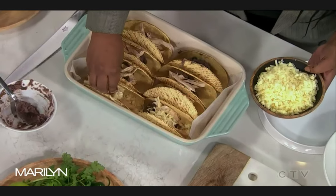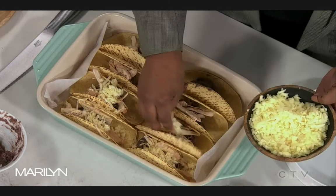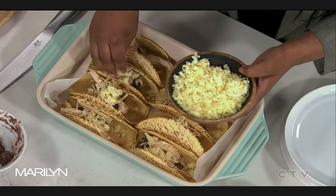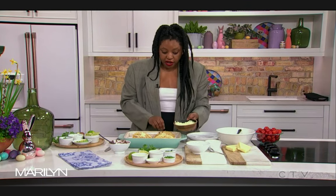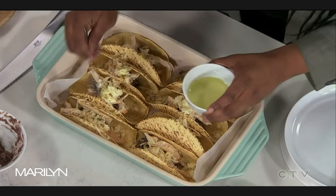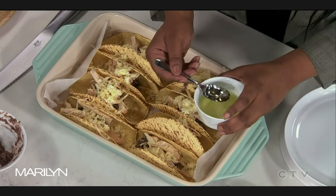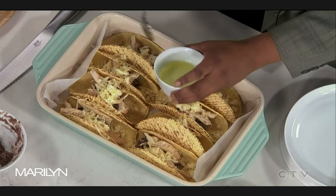Then you just take a cheese — you can use pepper jack, cheddar, Monterey, really anything, and all of these you can get in the bag pre-shredded. If you want to make your life easier, this is the recipe to do it. Then we're going to drizzle with a little bit of canola oil just so our chicken doesn't dry out. We want something neutral as opposed to something like olive oil that has its own flavor.